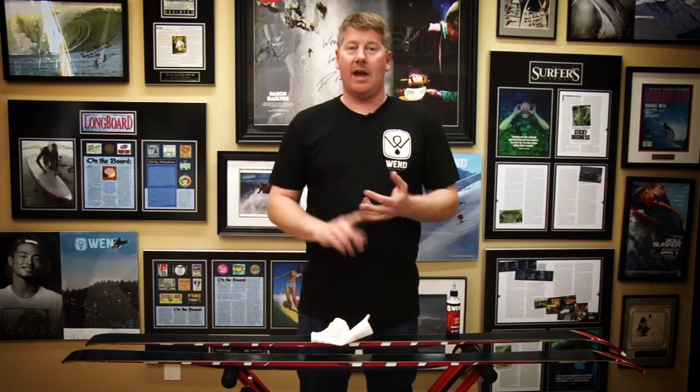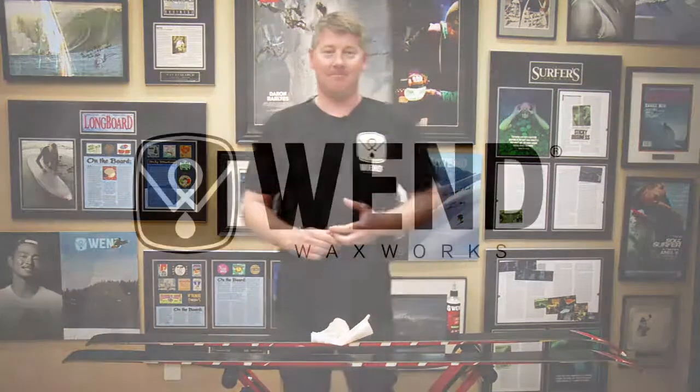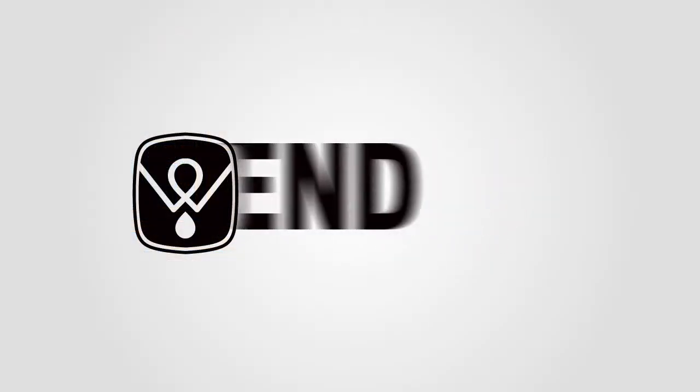So liquid juice does it all for you: cleans, conditions, and waxes. Super easy, super simple. Give it a try.